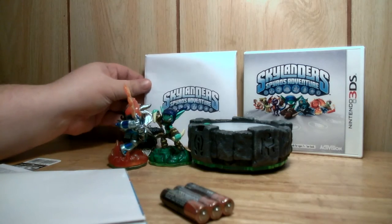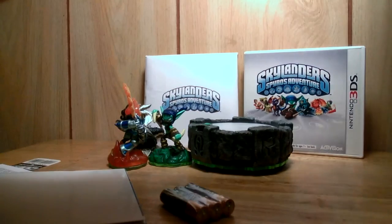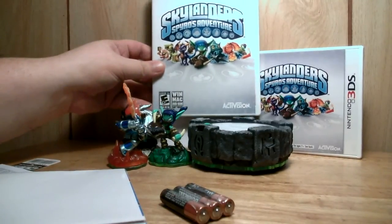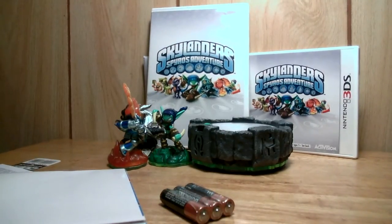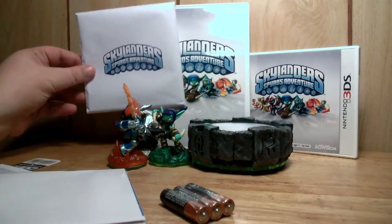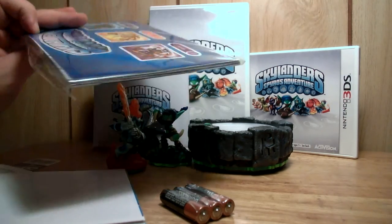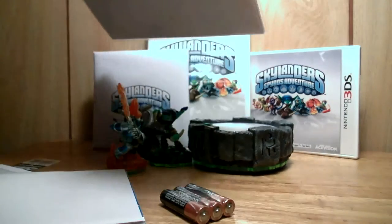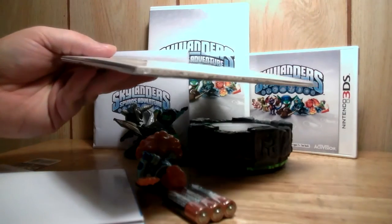Now, just in case you're wondering, this is what the disc looks like for the PC version. And this little sleeve is the sleeve that came with the PC version — just came with a little plastic envelope.